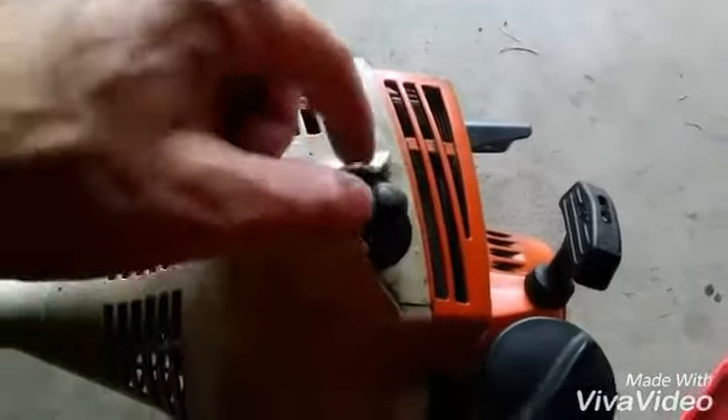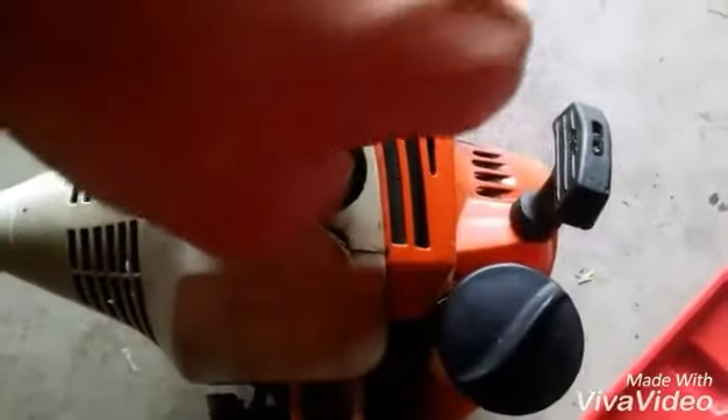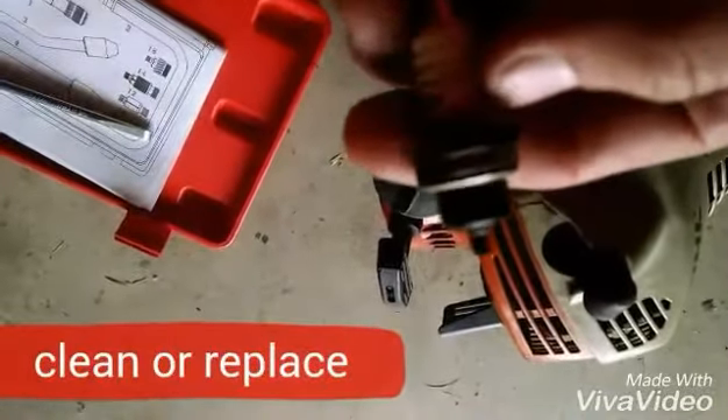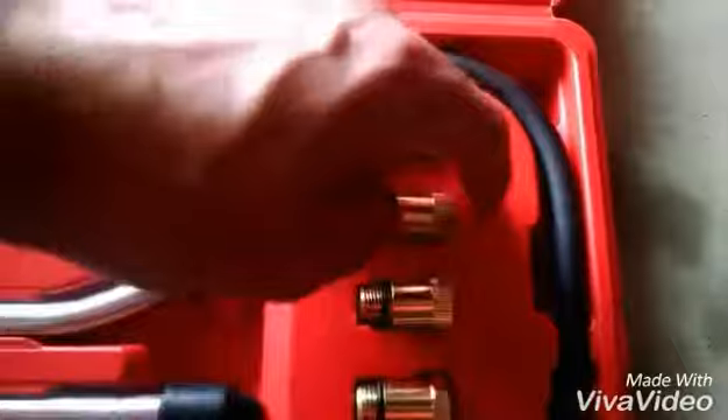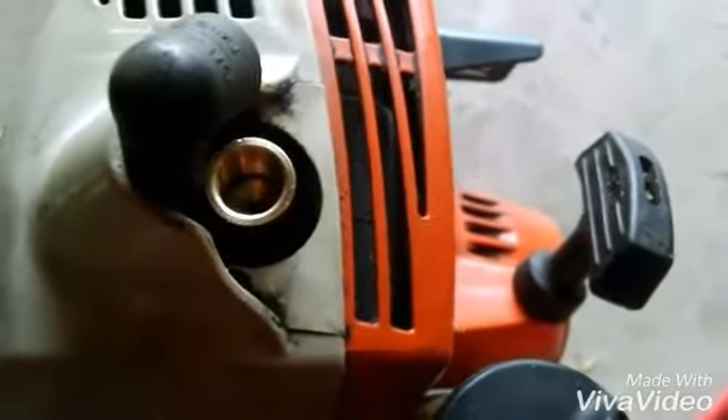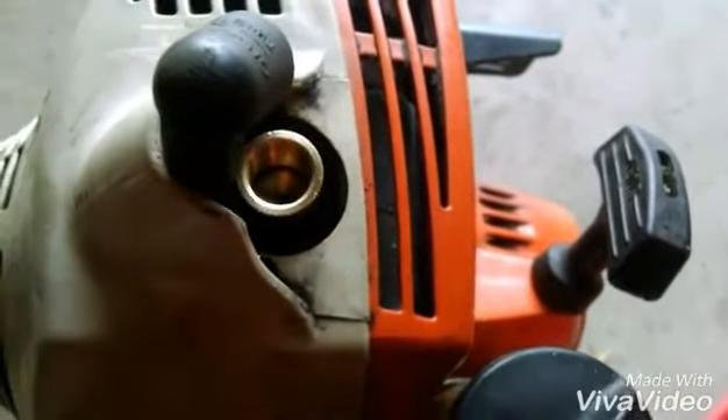First thing I want to do is pull the boot off the spark plug, and then we'll take the spark plug off. Since we're right here, let's check out the spark plug — not bad. Find the proper fitting that goes down into the spark plug hole. You don't want this to be super tight, but you want it tight enough so that no air escapes giving you a false reading.